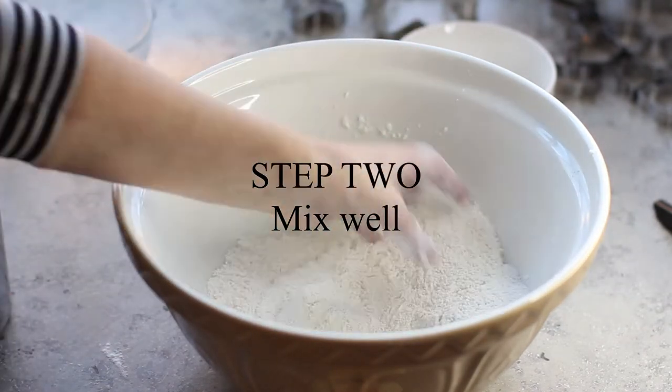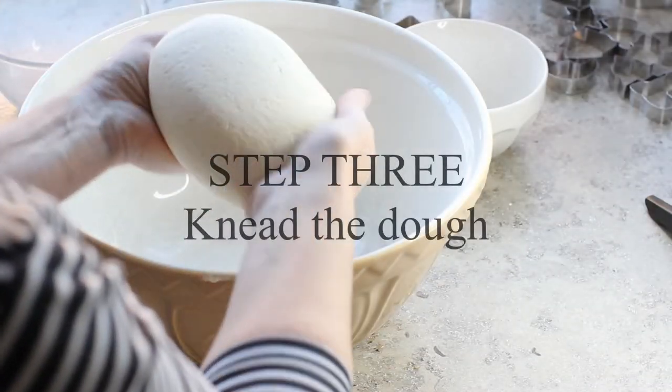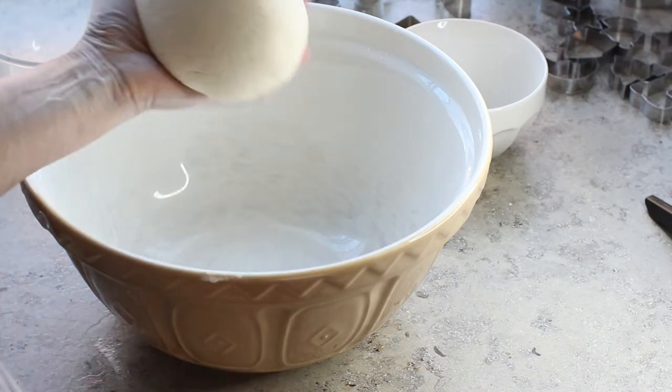Add two cups of flour to one cup of salt and mix that up really well in a bowl, then gradually add the water. You might not need all of it, so keep an eye on the mixture as you're adding it. If the dough is too dry add more water, and if it's too wet add more flour.